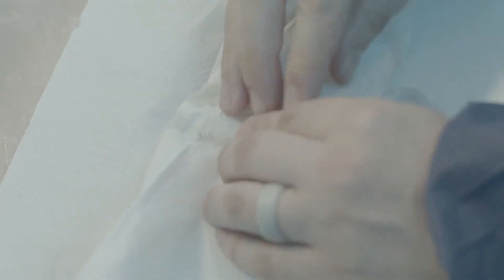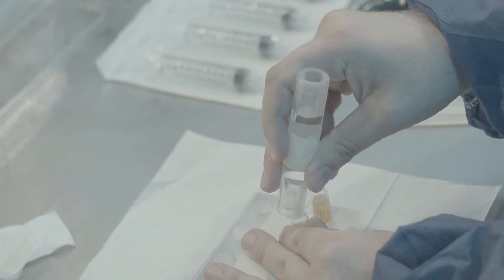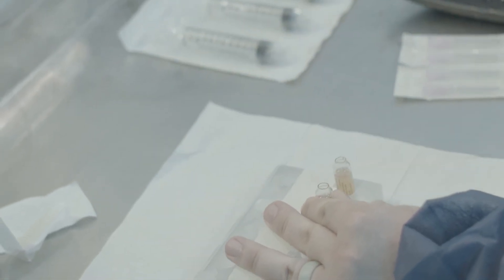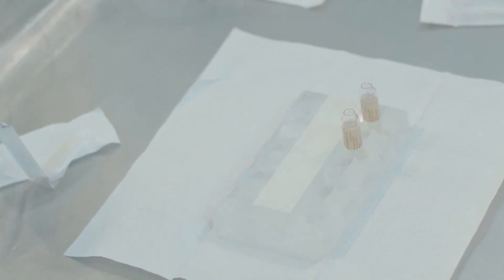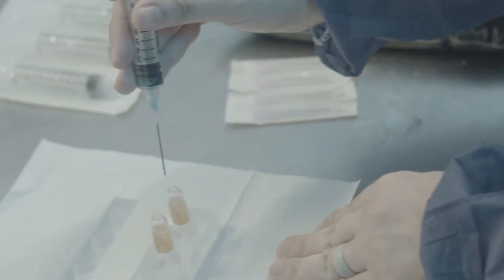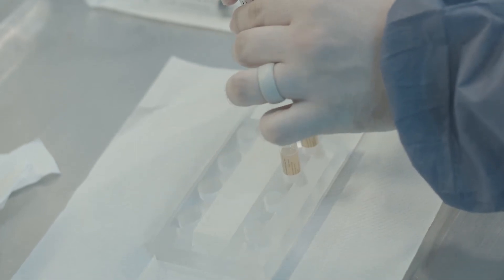Immediately after thawing and before opening the ampoule, dry hands and ampoule with a clean paper towel. Use a new paper towel with each thawing sequence of four or fewer ampoules. Next, open ampoules by pointing the top of the ampoule away from the face and body and carefully break the ampoule at the neck. Do not spill the contents. Then, using the 20-milliliter syringe containing buffered diluent, begin the process to remove the vaccine from the ampoules. Do not allow the needle to touch the outside of the ampoule or any other surface except the inside of the ampoule or the septum of the vaccine bag.